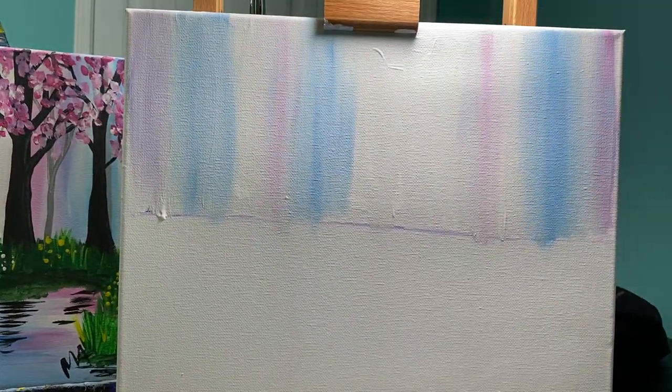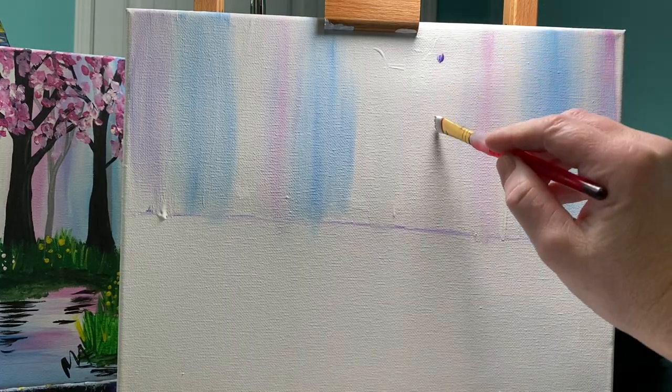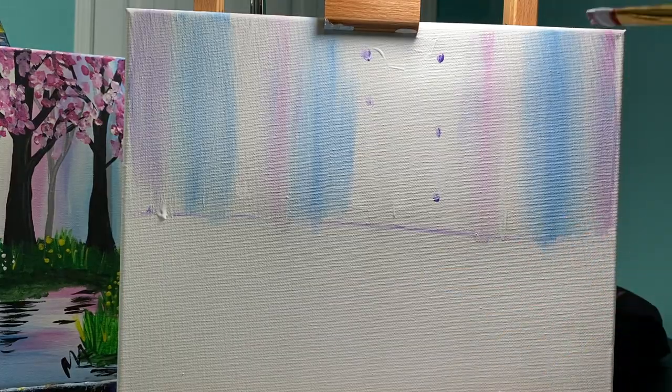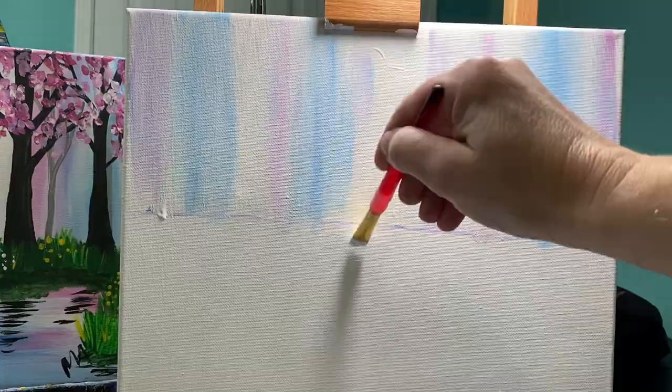You guys will realize that although I'm a professional art teacher and I really enjoy teaching art, I'm not the most professional. Let's go ahead and add that purple in there.